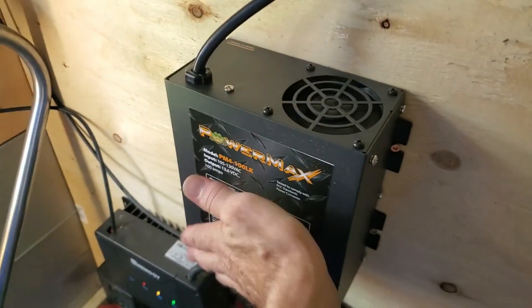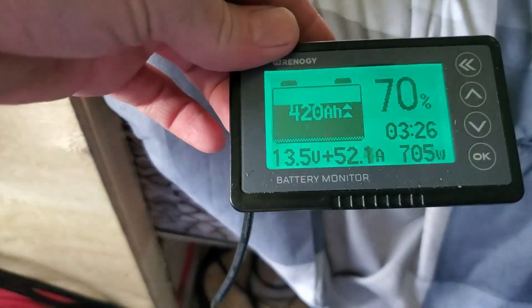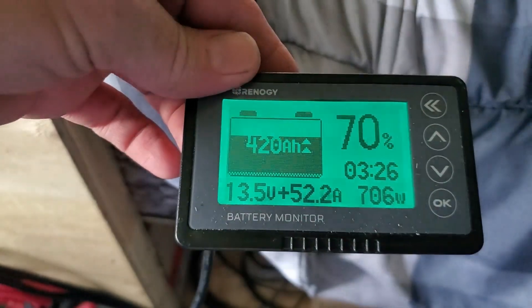This thing is automatic, so it's obviously pushing lower amperage because it got hot, but it's still pushing 50 amps.